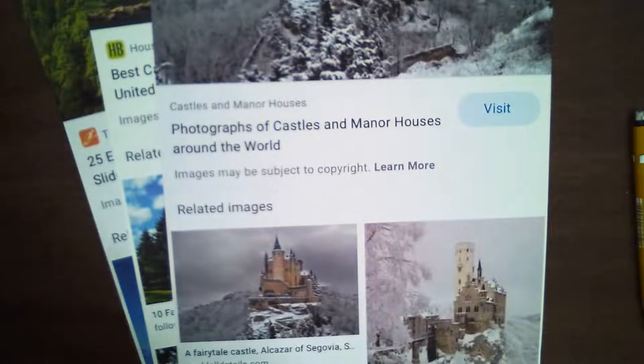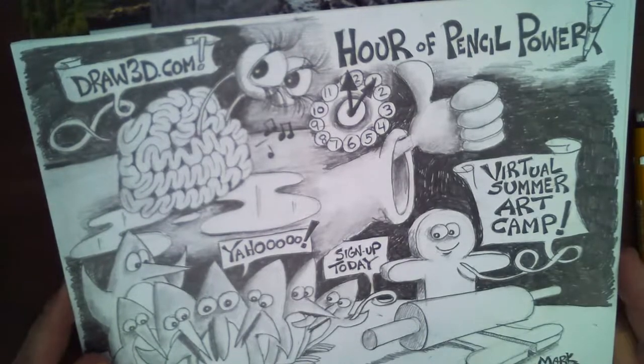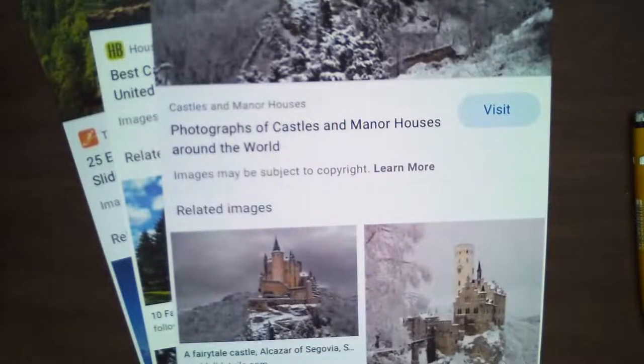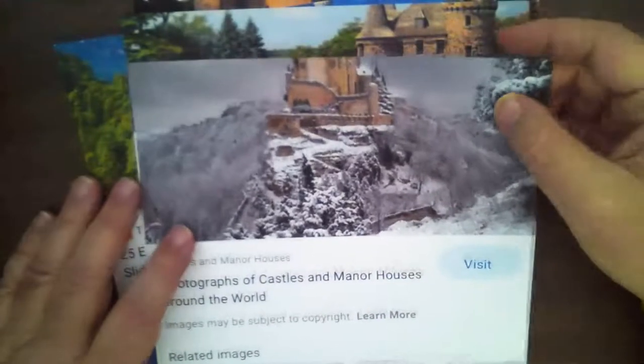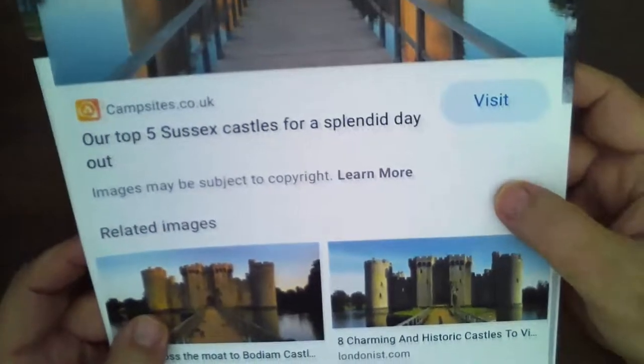These videos are going to stay on YouTube and Facebook for a few more months, so you can go back and watch those recordings. Alright, let's get going — we're going to draw castles today. I'm going to start with this castle right here, which is from the 14th century in East Sussex, England. Isn't that cool?